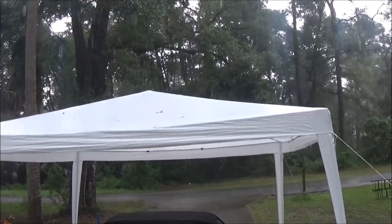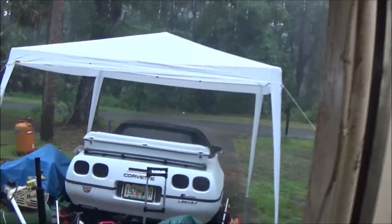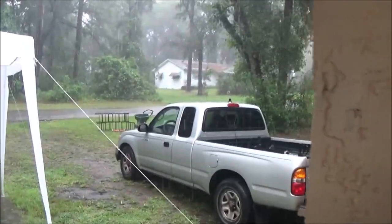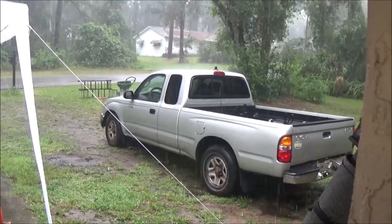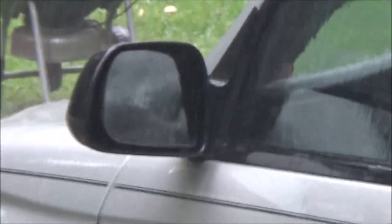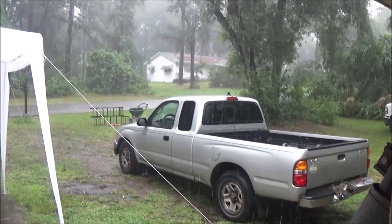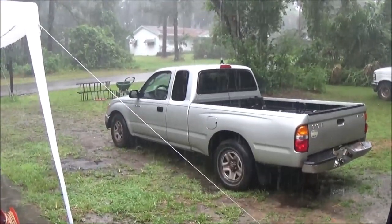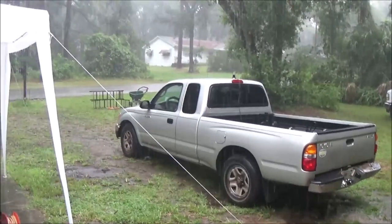I gotta change the battery. Okay, I changed the battery. Just when I got done changing the battery, Monkey pulled in and she's sitting in the truck. I can hear her mom. We're messaging each other — I'm right here and she's right there, but I ain't going out there and I don't think she's coming out either.